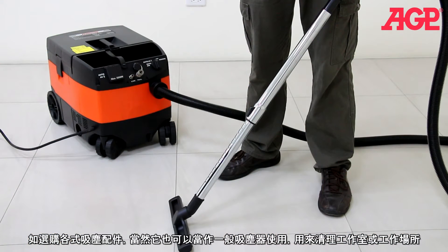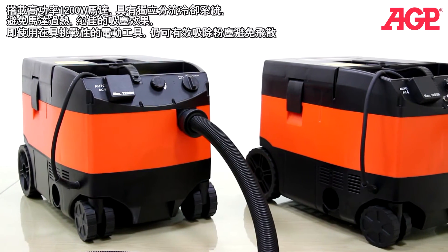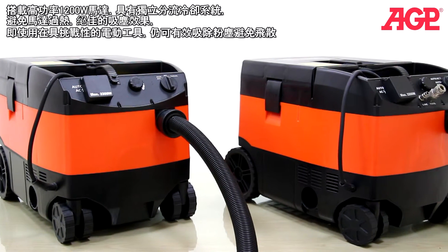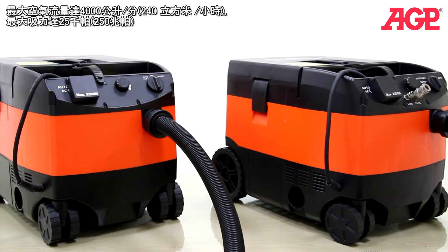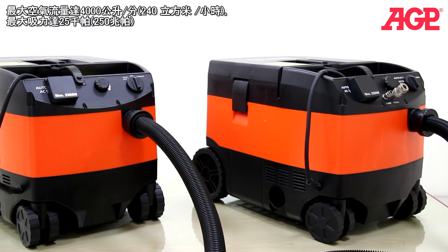With the optional accessory set they can also be used for general cleanup in the workshop or job site. The high output 1200 watt motor has bypass cooling to avoid overheating and has enough reserve suction power to control dust even in the most challenging power tool applications. Its maximum airflow is 4000 liters per minute, which is 240 cubic meters per hour, and the maximum suction is 25 kPa, which is 250 millibar.